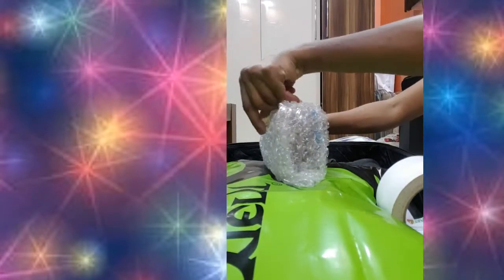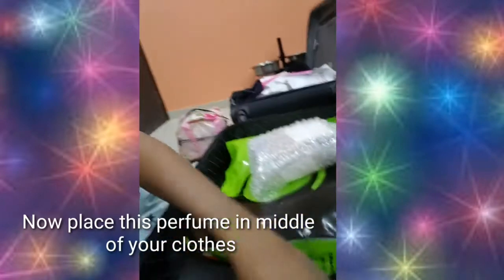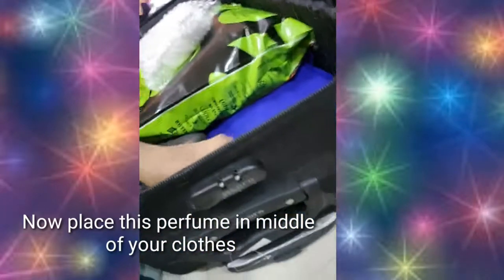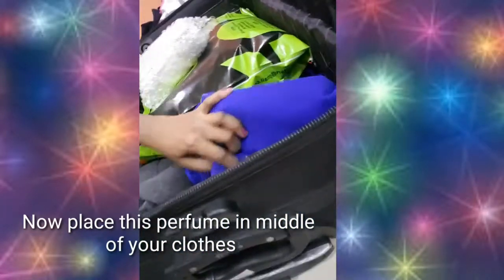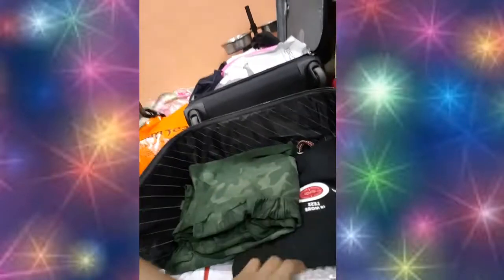Once you feel it's completely and nicely packed, place it in the middle of your clothes in the suitcase. First put a few clothes as the bottom layer, then place the bottles — body wash, shampoo, or perfumes — in between your clothes. Above that, place a few more layers of clothes so the perfume will not shift.